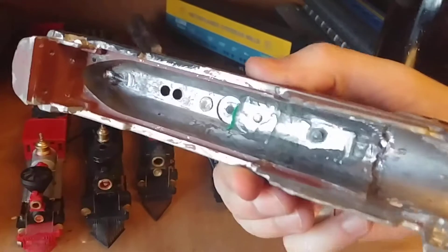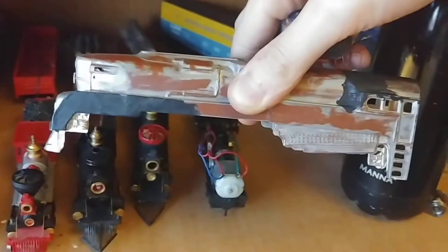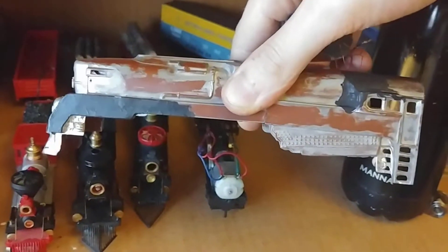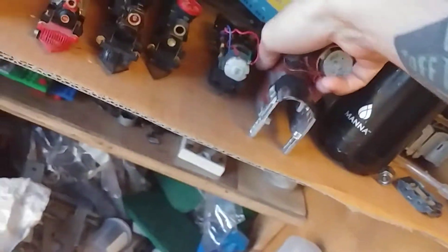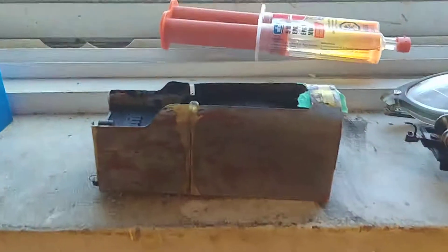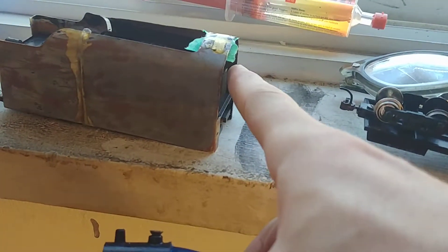This is an old Bowser shell, but I've cut it and remade it to size to fit this 4-6-2 chassis. The smoke is gonna go out to a smokestack, and the smoke unit is gonna go inside the tender, with a tube that goes from the tender to the loco's smokestack.